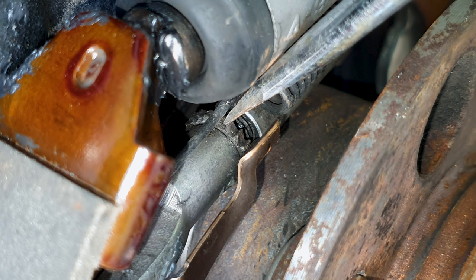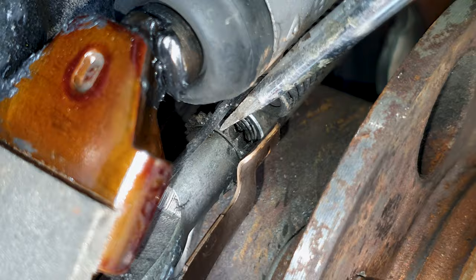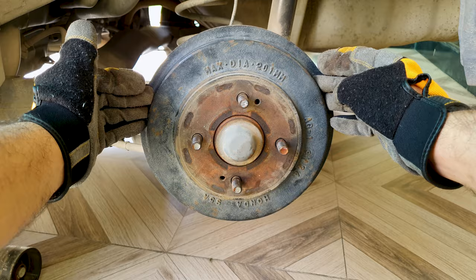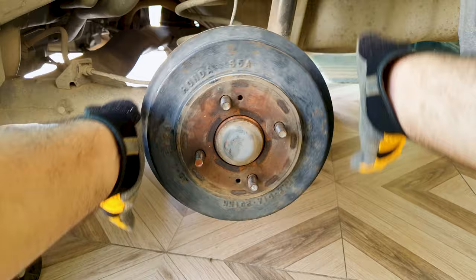I'm going to turn this 15 times and then check with the drum back on. Now there should be some resistance when I turn it. Pull the handbrake up and down a couple of times to recenter the brake shoes. After 15 clicks the drum is still too loose, so I'm going to turn the screw 10 more clicks forward and recheck.